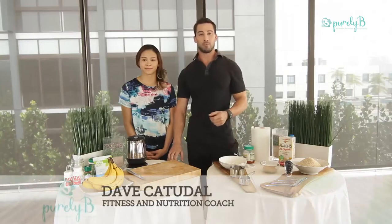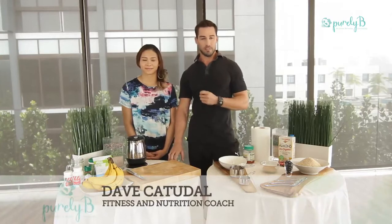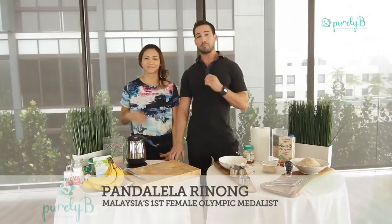Hi, I'm Dave Katchadal from Purely Bee. We're here at the incredible Bee Urban Wellness Facility in Kuala Lumpur, and today I'm with the lovely Pandalila, who is Malaysia's first female Olympic medalist.